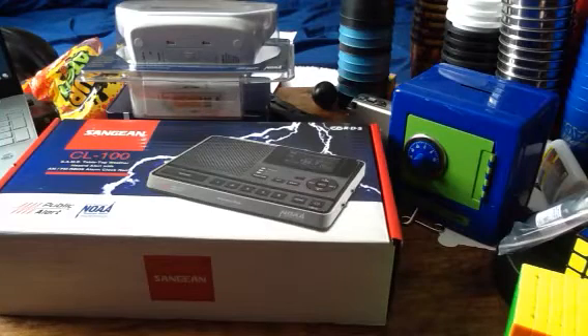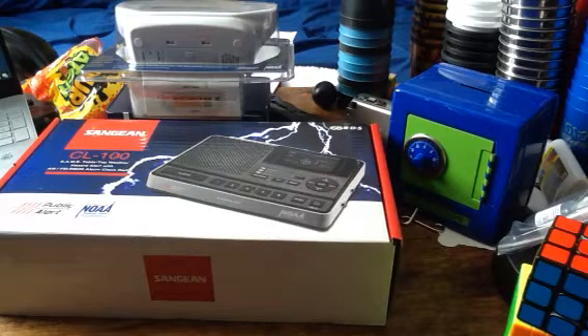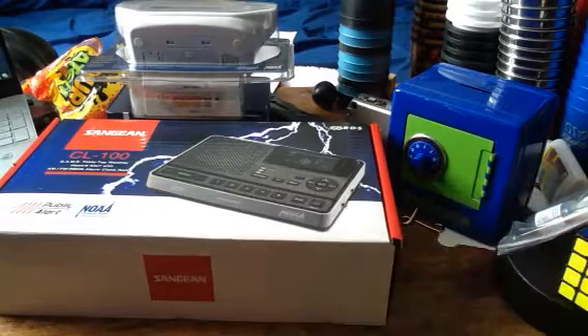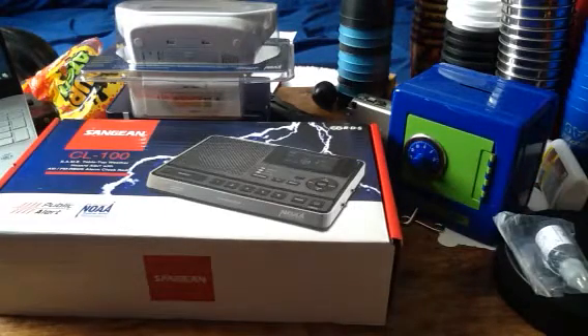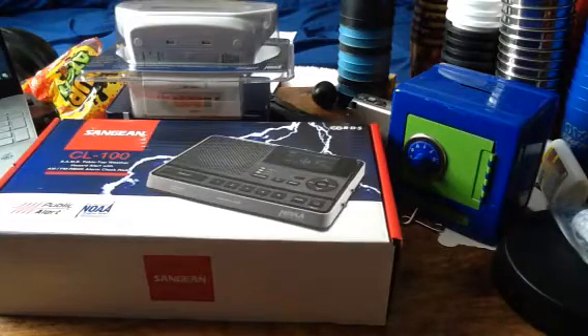Hey guys, what's up? It's SG2413. And no, I'm not doing a radio unboxing for this video — that's next video. For this video, we are going to look at the cubes for part two that I got for Christmas of 2020. I also got some DNM 37. Let's go.